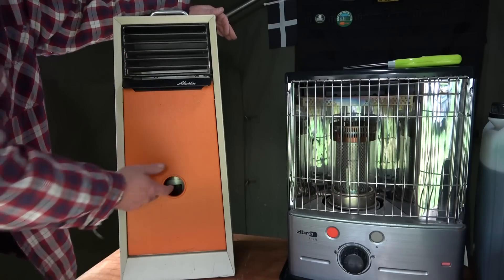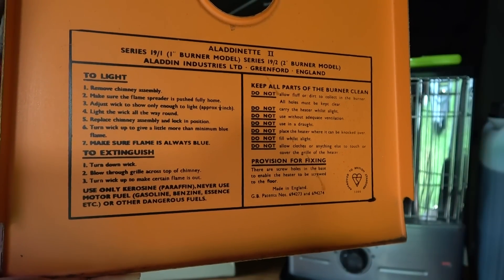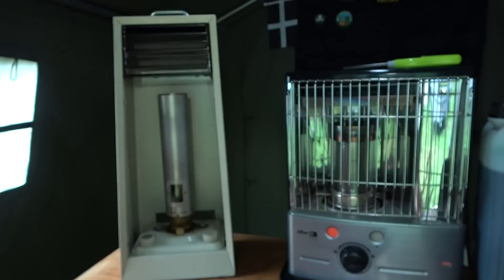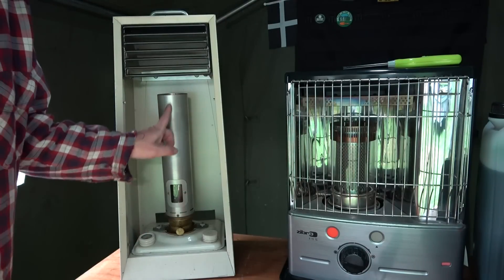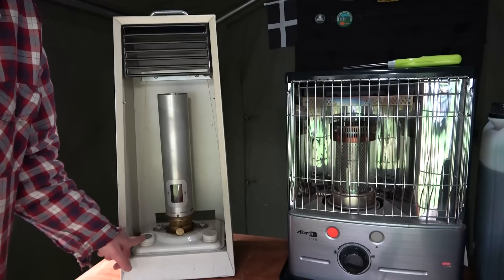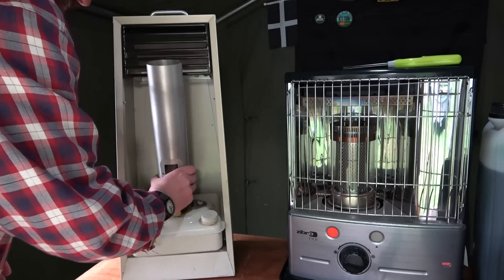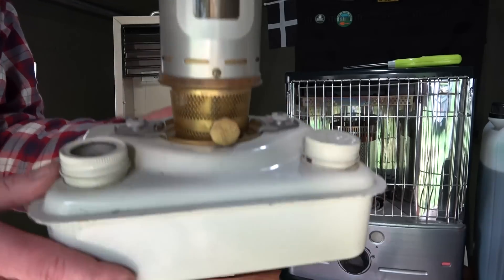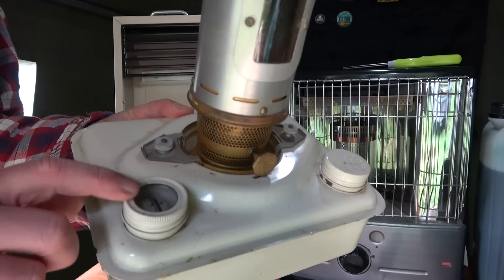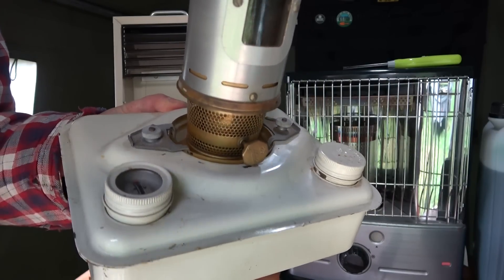Make sure it's cold, then just open the door like that. Inside here is the chimney, the reservoir, the control function, and we've got the cap and a gauge on there. Just lift this out. You should always keep these upright. There's the gauge - it's got a little glass disc in there to protect it, basically a float valve that tells you how much fuel is in there.